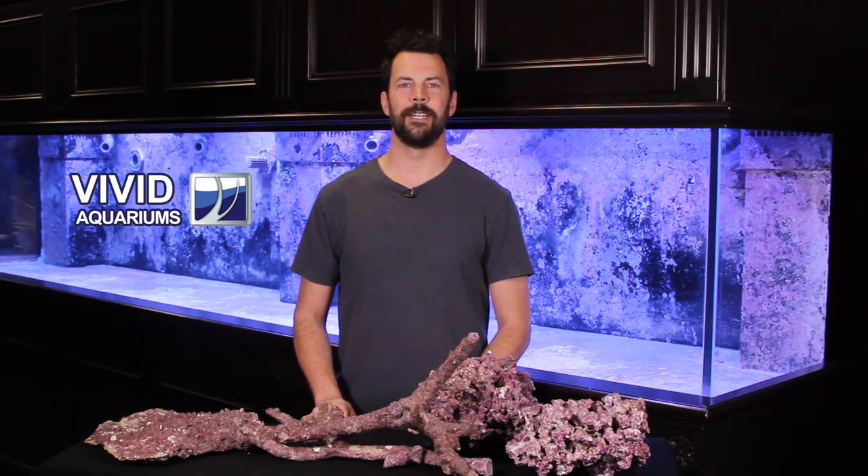Welcome to another episode of Vivid Aquariums TV. I'm Dave and today we're going to bring you an update on our 800 gallon renovation.